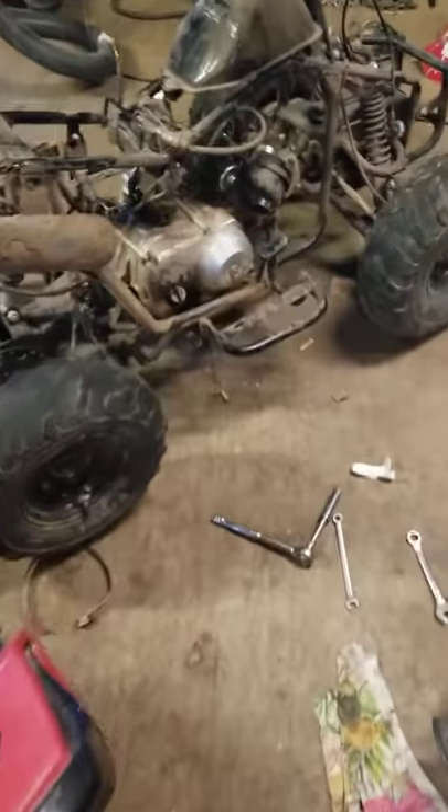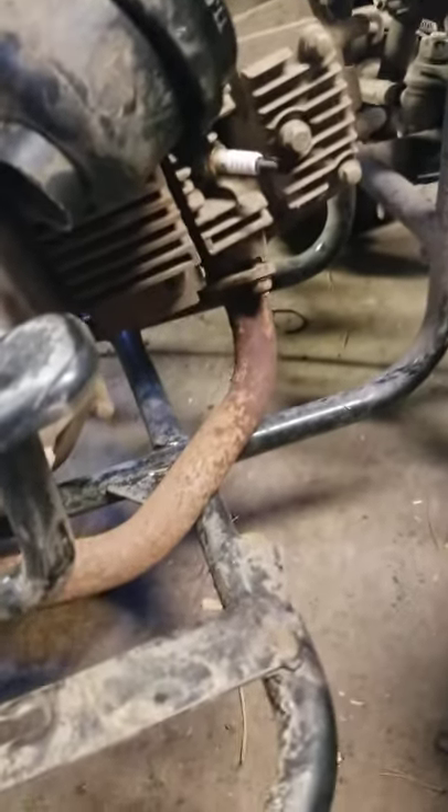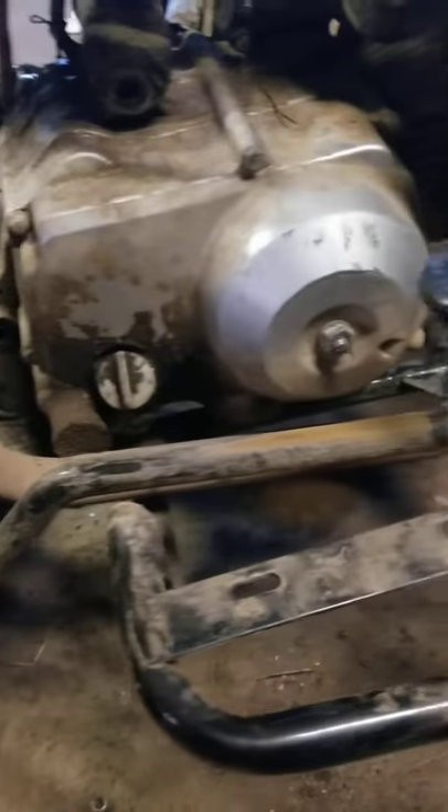I'm just going to go with putting the other exhaust I got that has nothing, because all this is free emissions bullshit. Power robbing.